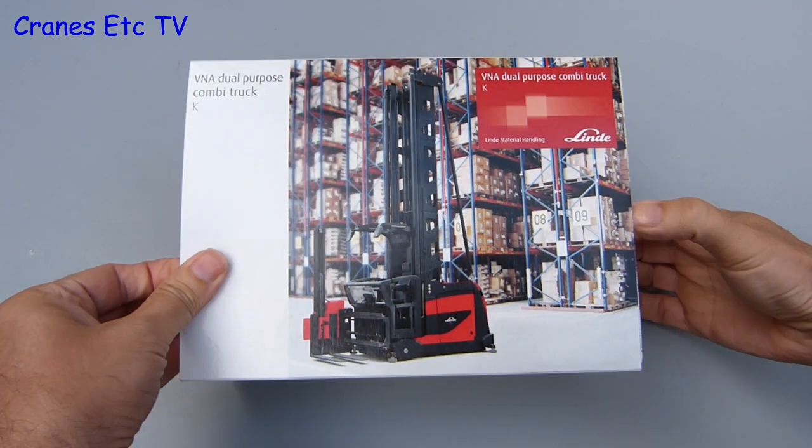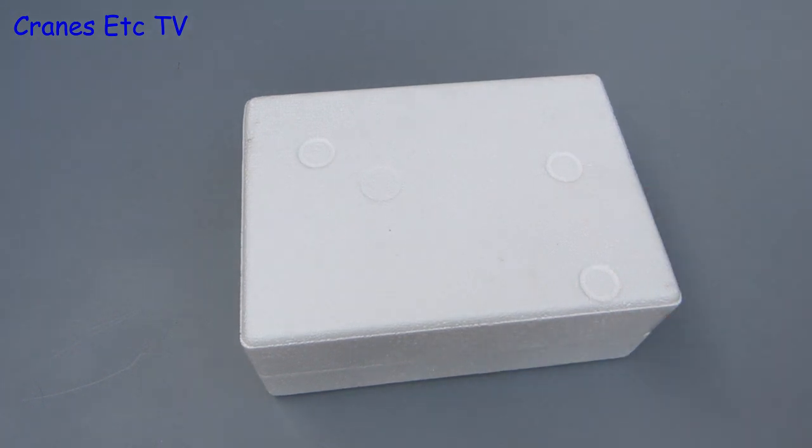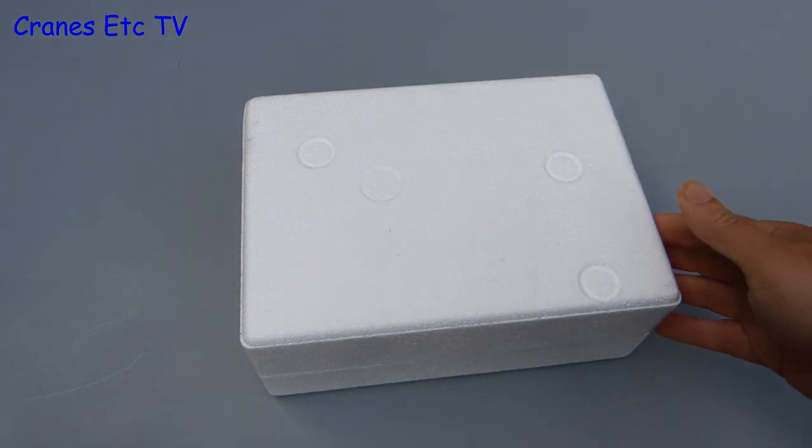It comes in a simple design of box with just a sleeve that encloses two expanded polystyrene trays, and there is no information included about the real machine.